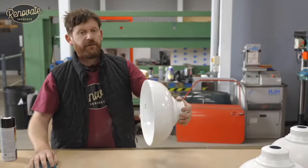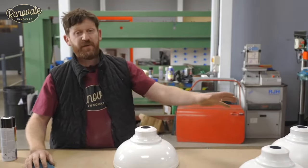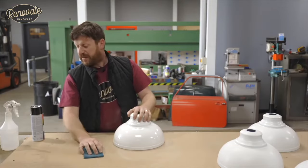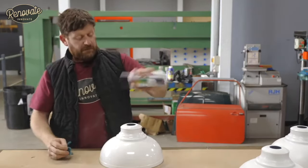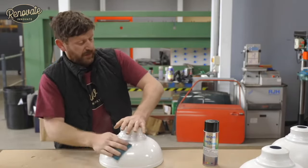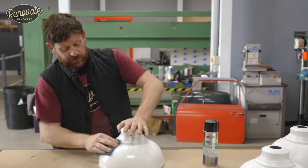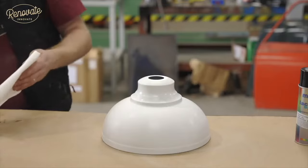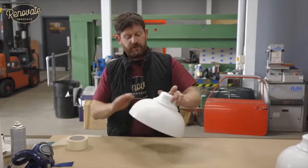Here we are, ready for painting our shades. You don't have to paint yours, but we're going to paint ours four different colors. All we're going to do is give them a scratch down with a scourer, clean them up with some pre-paint prep, dry them off, and then just spray them. We're using rattle can paint — universal car paint — easily available and it should stick once the surface is scratched and clean.